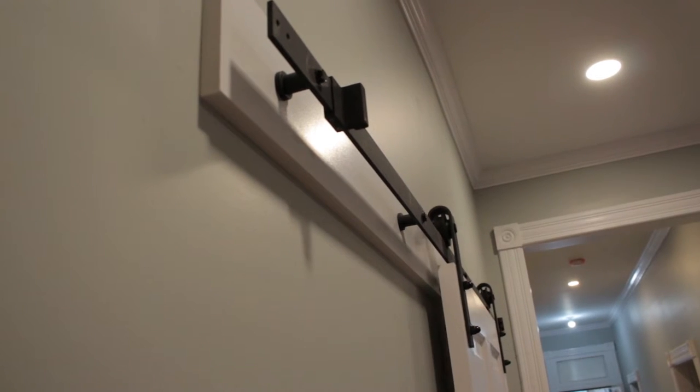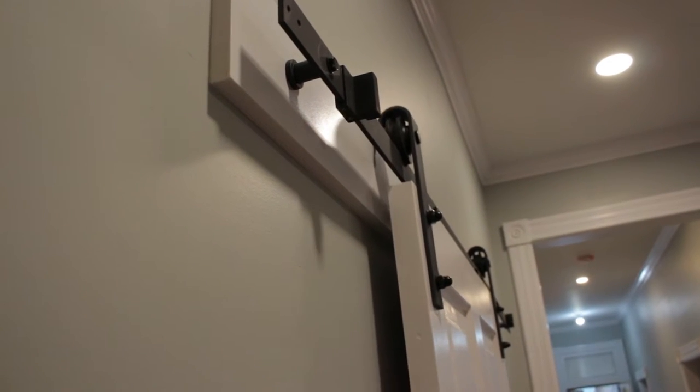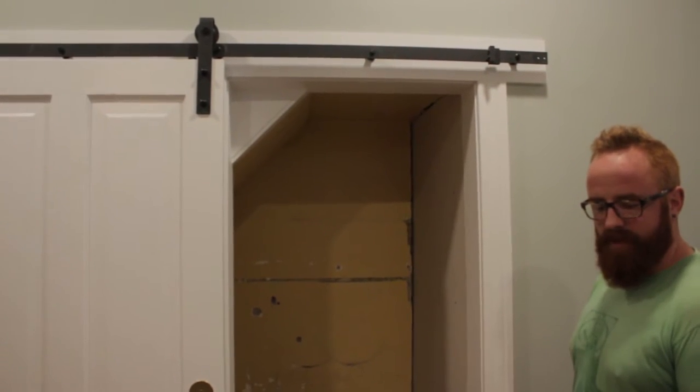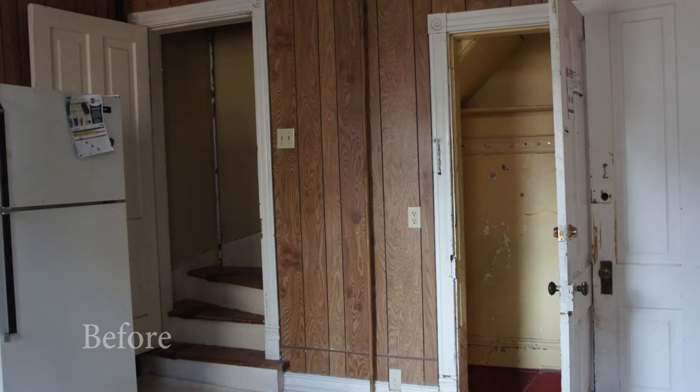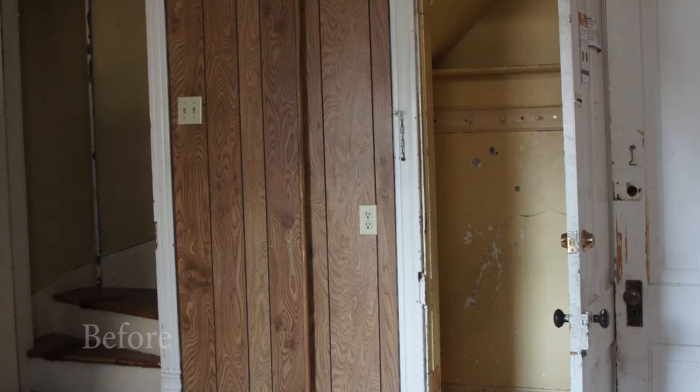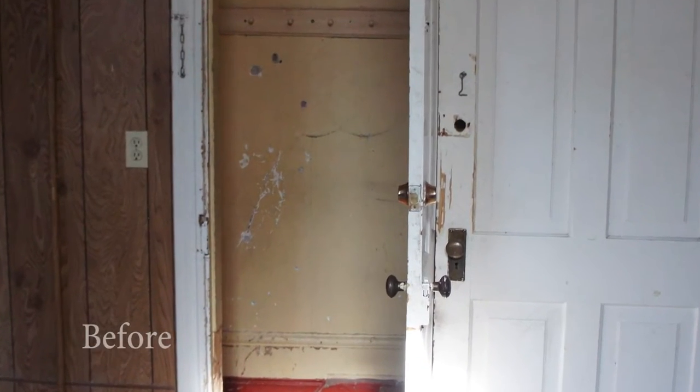Hey guys, it's Adam from Ben's More Design to Build. I'm going to show you our newest feature at our Quebec Street property. We're looking at the usability of our property at Quebec Street, and this old doorway in our kitchen is the only access to the basement that we had. We started measuring up appliances because we need to get a new washing machine downstairs.